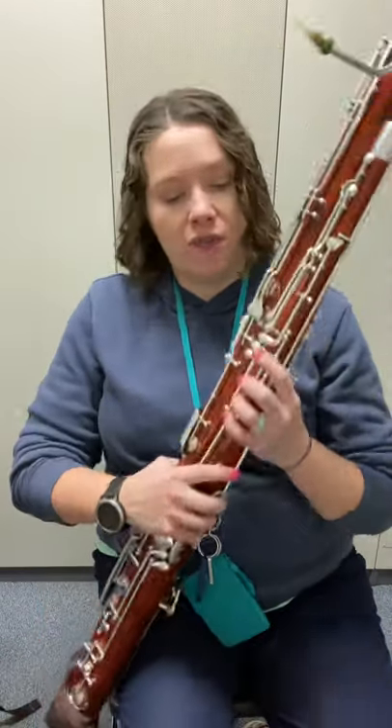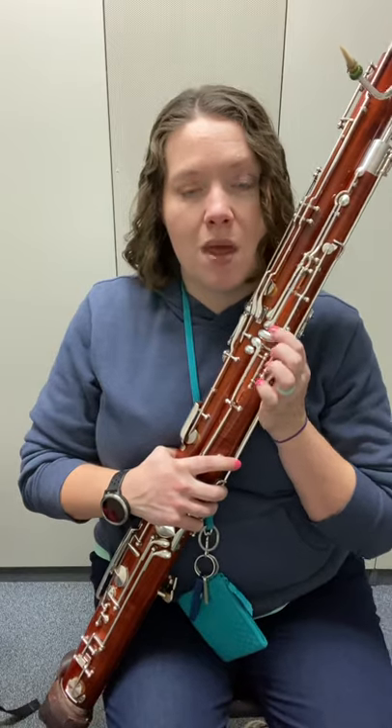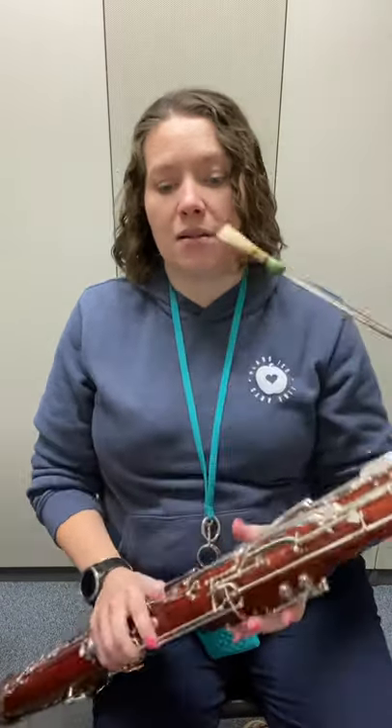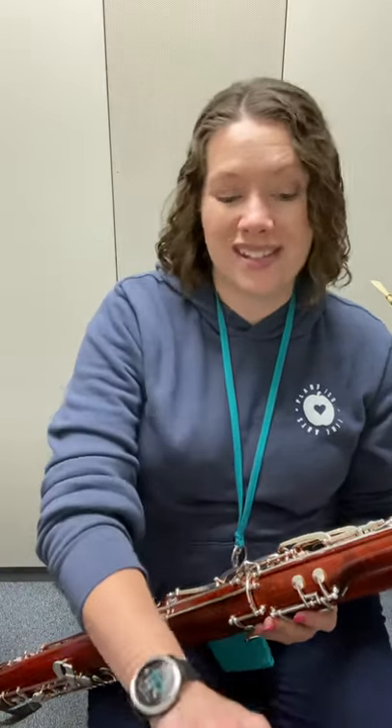Now remember A is flicker number one, the wide one. B-flat is flicker number two. All right, so here I go — watch those half holes again. You can do it with long tone C.